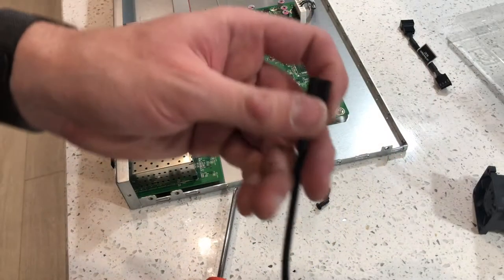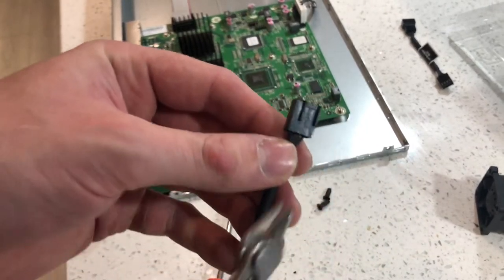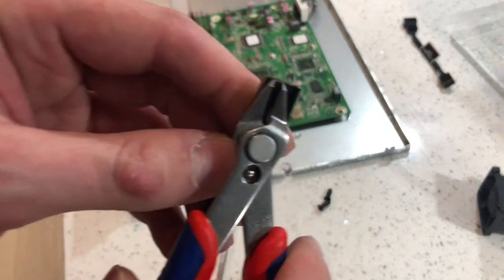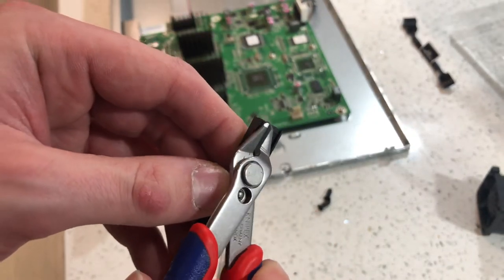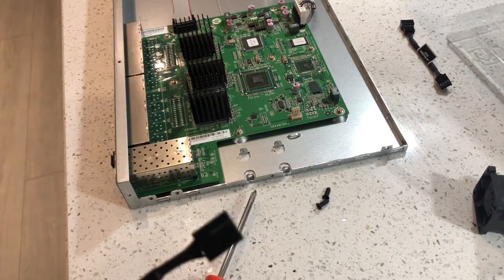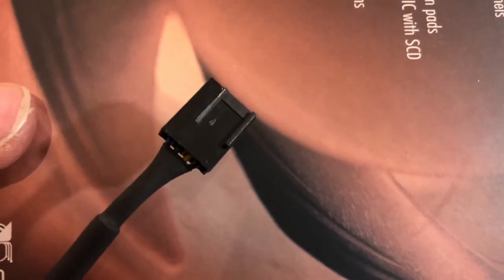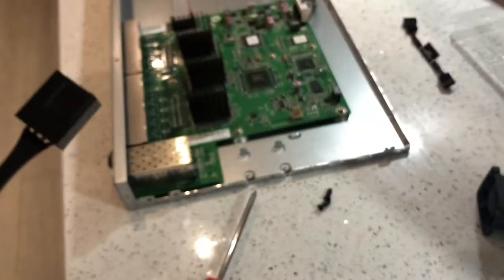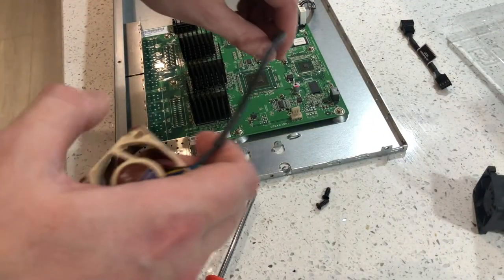To adapt the connector all we need is a little pair of side cutters. We're just going to take the Noctua header and cut that small piece off. Simple and straightforward — it works perfectly and won't get in the way anymore.